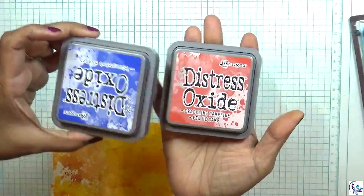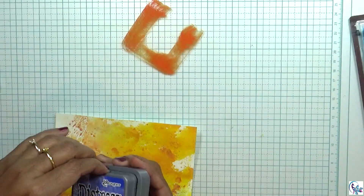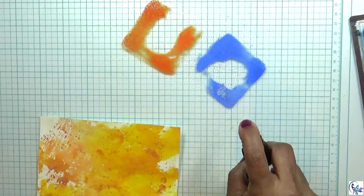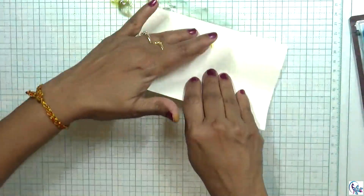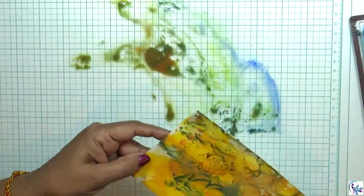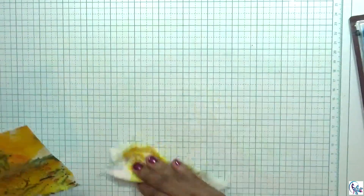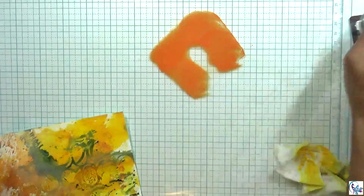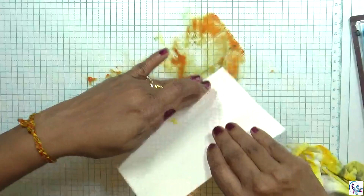Now I'm using two more colors of distress oxide — crackling campfire and blueprint sketch. I'm going to spray water on that and do the same thing as before. That gives a different texture, so I'm applying crackling campfire again.